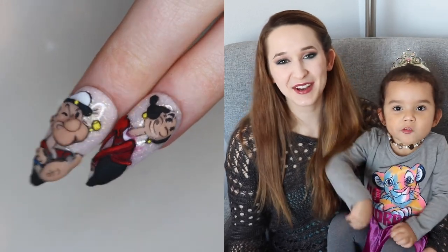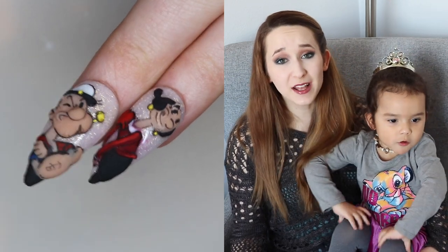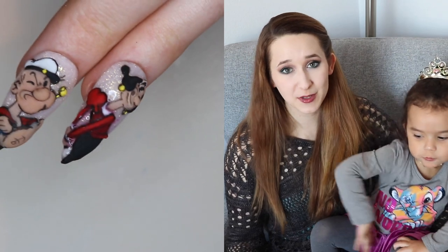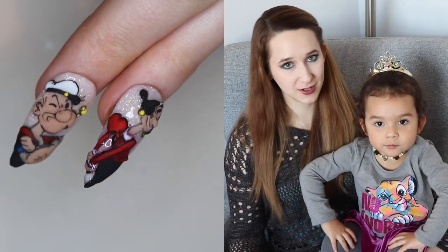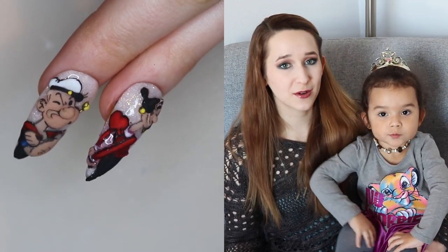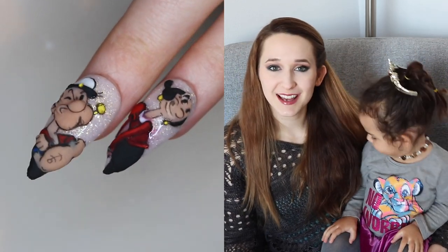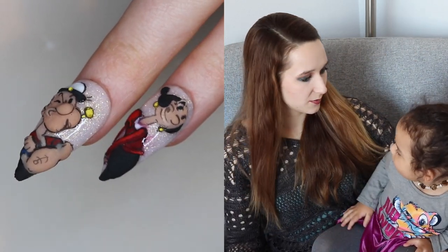Hello everybody! In today's video I'm going to be showing you Olive Oil from Popeye, and if you missed the Popeye video I will put a link to it in the description box below. I uploaded that one yesterday. I think these are so cute and they go together so well, and they're one of those quick easy designs, at least compared to some of my crazy ones I've been doing recently.